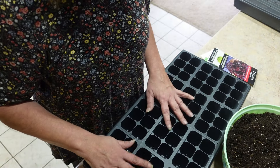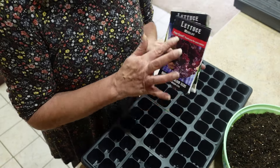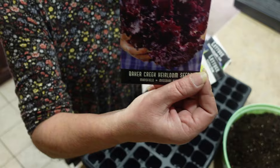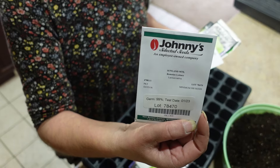It's that Espoma potting mix, organic potting mix. I have this in a tray that I can put water in, and I'm going to go ahead and start adding the soil. All the lettuce and spinach that I picked out to start are all frost hardy.